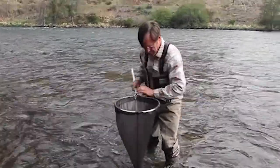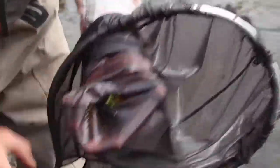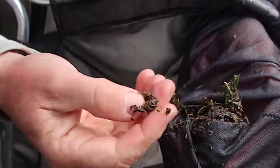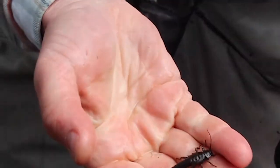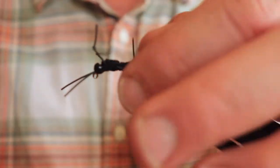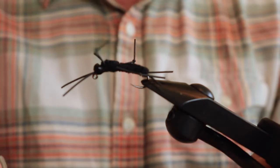First we're going to go down to the river and collect some insects, and then we're going to tie flies that look just like those. That's the stonefly nymph — Pteronarcys. Trout love to eat these. Now we're going to tie the stonefly nymph. This is the larval stage — it's actually called the salmon fly. The genus is Pteronarcys, and it's a nymph. We just saw those in the river.